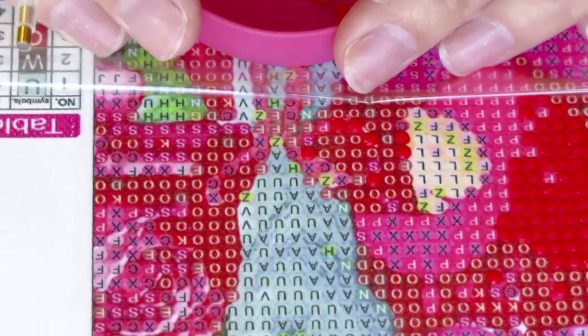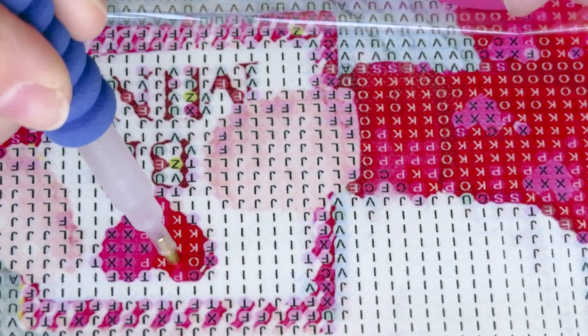I'll look for symbol K - kind of hard to see because they blend in. Moving around this canvas to find the symbol K, few here and there. My husband's gnome is holding some K - he has some right up there, and he has a little heart that says 'Be Mine' with K symbols right there.